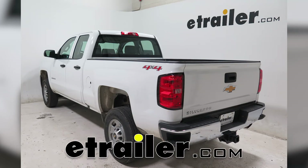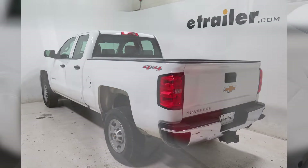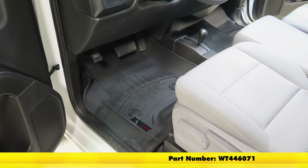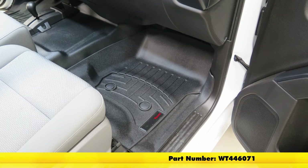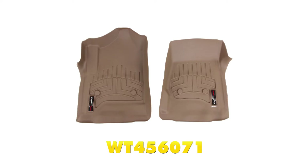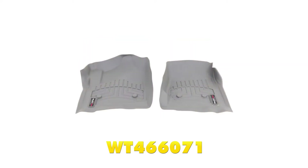Today on our 2016 Chevrolet Silverado 2500 we're doing a test fit of the WeatherTech Front Auto Floor Mat in black, part number WT446071. It also comes in tan, part number WT456071, and also comes in gray, part number WT466071.